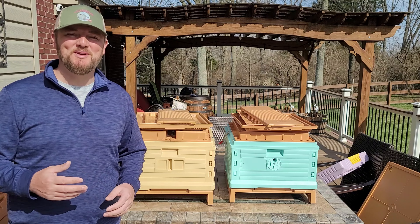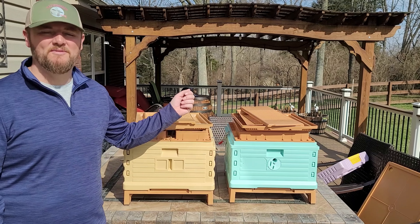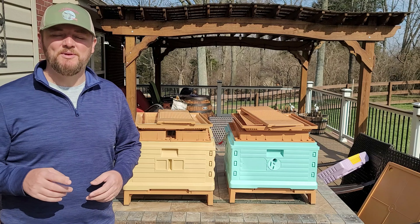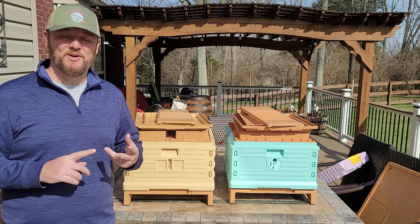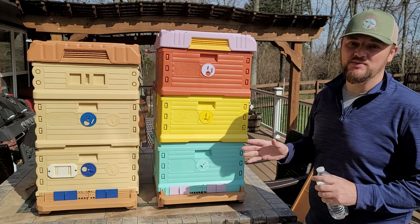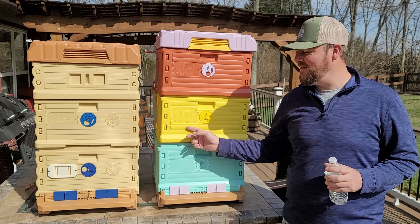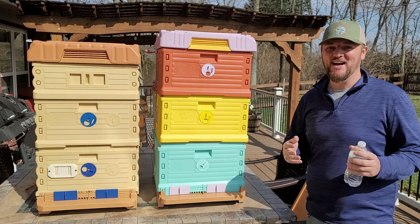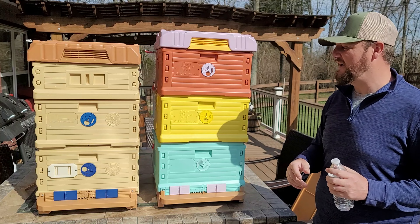So far we've seen the design and equipment, and it's pretty much identical — there are no major differences, just a couple of things like the ventilation hole on the back or the divider board, which is really minor. Now let's get to the good stuff: pricing, quality, and which hive I would prefer. We can tell at this point that this hive is a replicated Apame hive — that's not a secret.